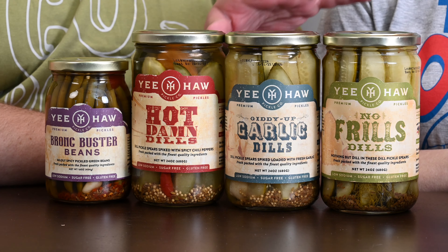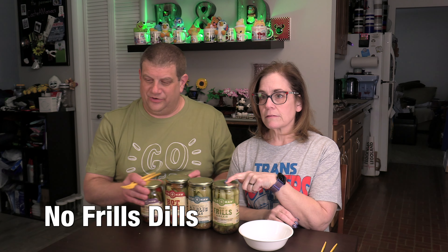We had to get a jar of the beans for my sister as well. Yes, we did. And then I thought maybe we should just try them too. I figure we should try them in this order, so let's start with the No Frills.